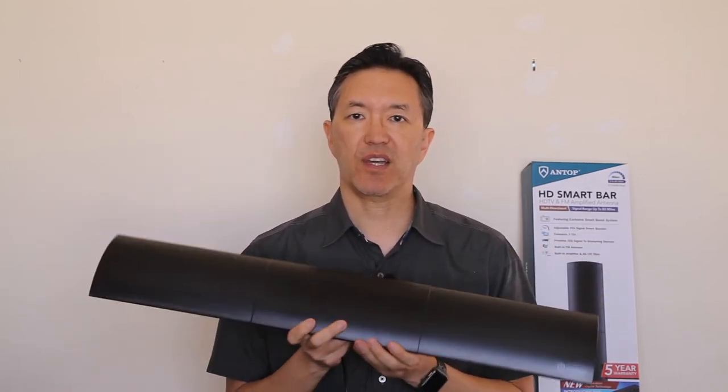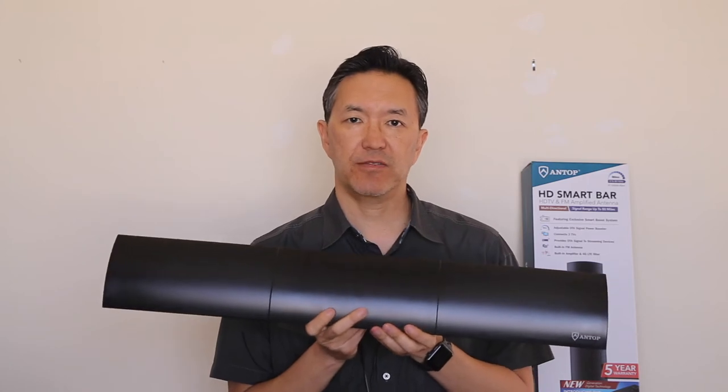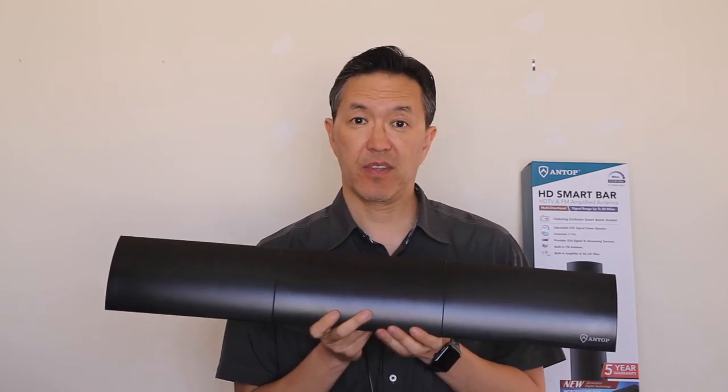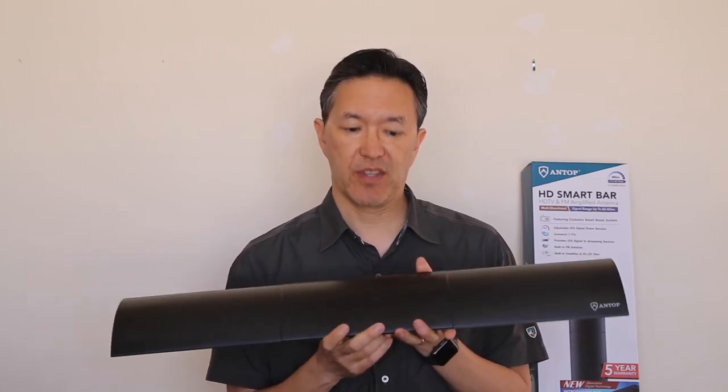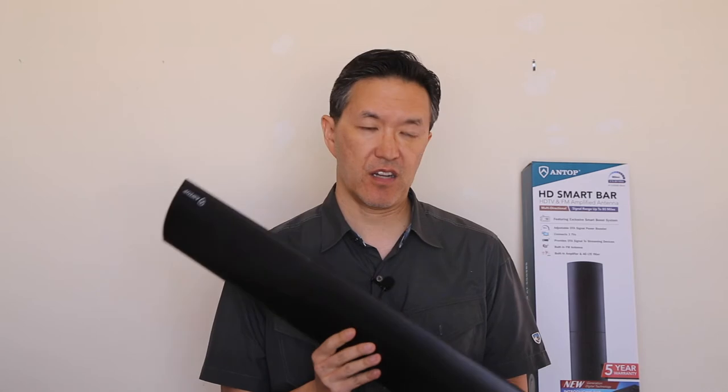This antenna also has an LTE filter, and what that does is filter out cell phone interference. That could be helpful to you if you live near a cell phone tower, and with so many towers out these days, that could affect a lot of people.